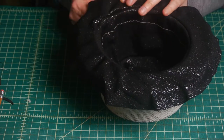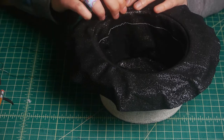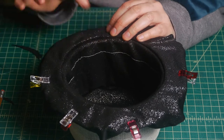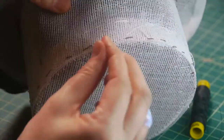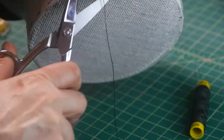Now I'm attaching the inner fabric to the hat by hand sewing it all onto the frame. This is also the issue if you use a lot of glue — once it dries and you've got to put a needle through it, it gets really thick with a couple of layers of buckram. I may have stabbed myself in the process, as you can probably see from the band-aid — oops.